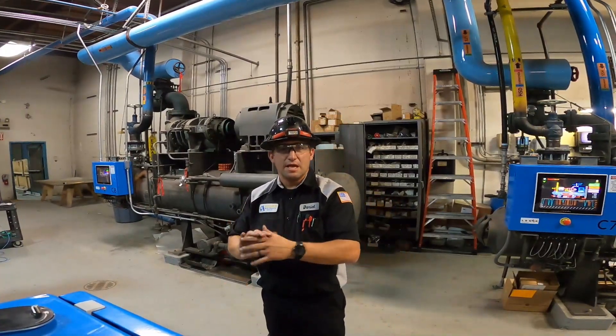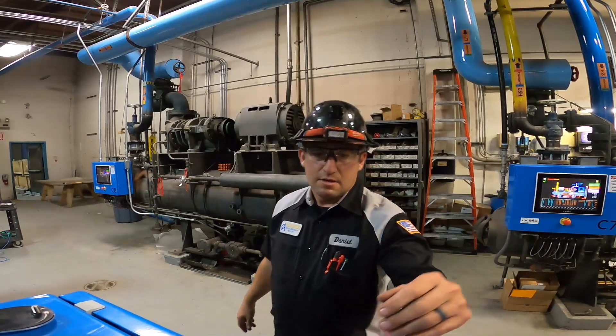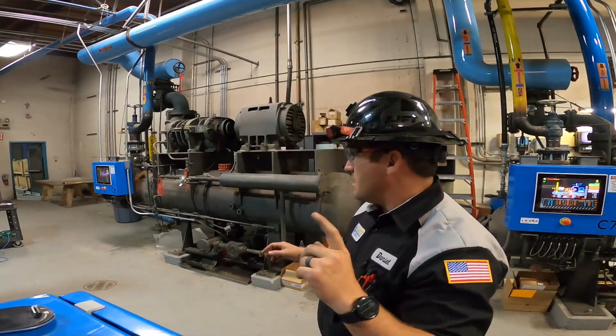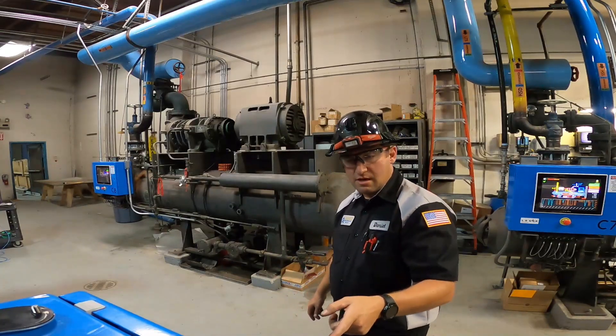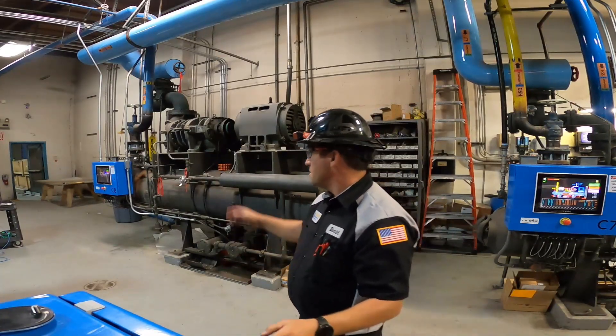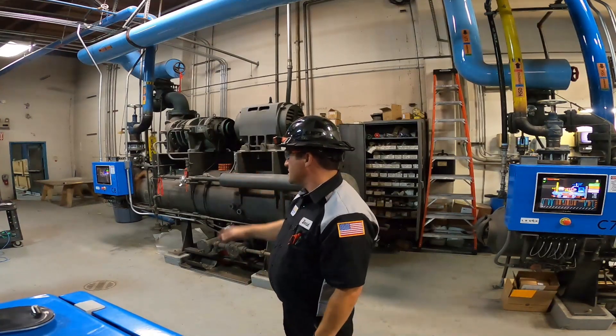Hey guys, welcome to LineStack. So today we finished up wiring in these microprocessors for these compressors here. The first one we finished was compressor 7, and the one you guys are sitting on right now is compressor 4. We finished that one. I actually finished C4 today and we finished 3 yesterday.